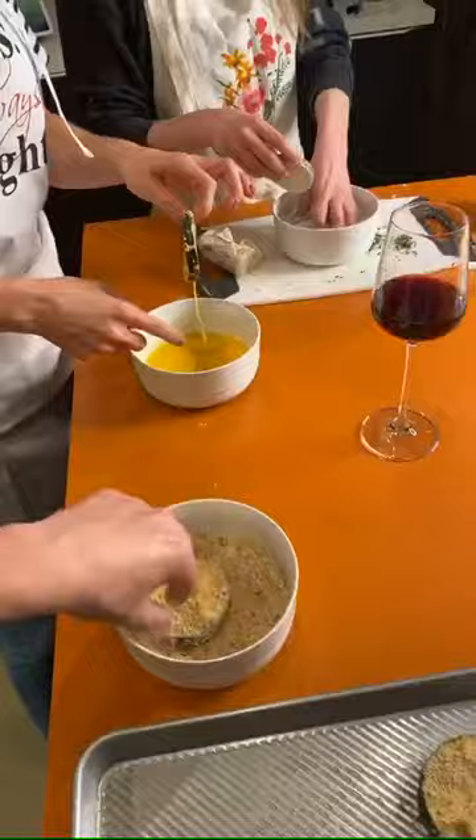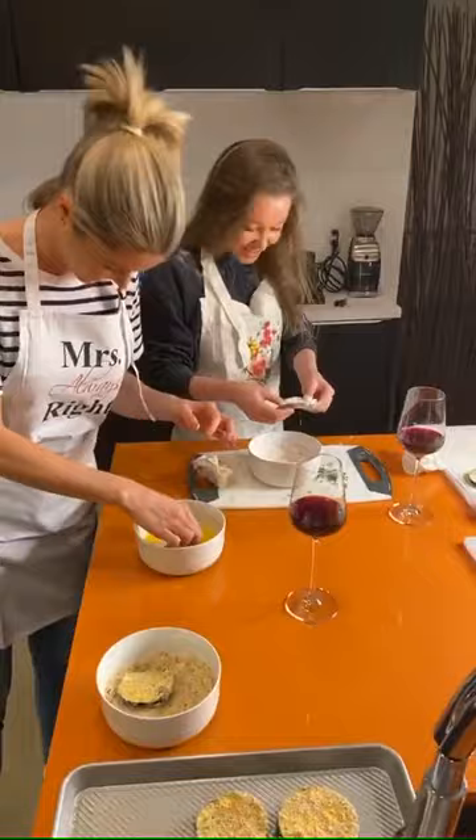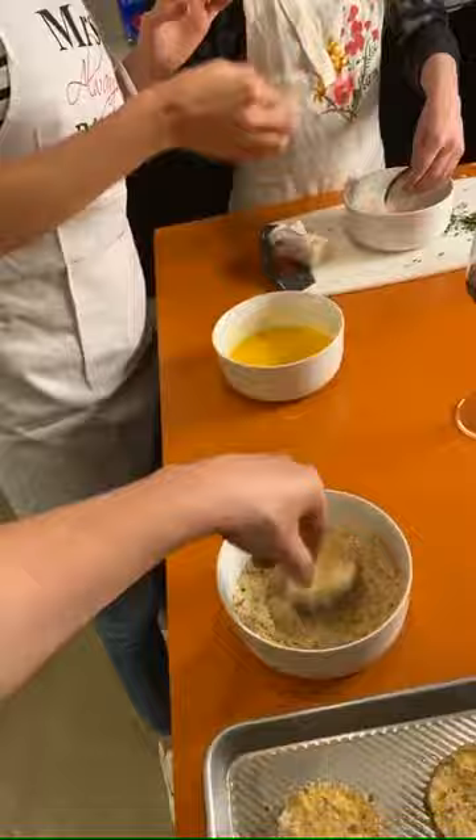Does anyone know if you're supposed to rinse the eggplants after they've sweated out for an hour and a half? The other question is: do you leave the skin on your eggplant or do you take it off? Do you go skinless? Do you go skinny dipping? Preferred preference?